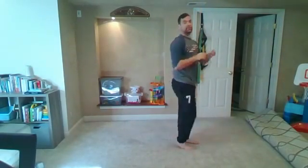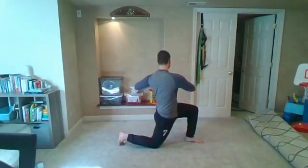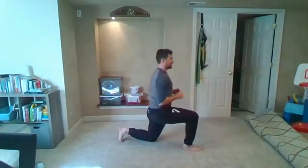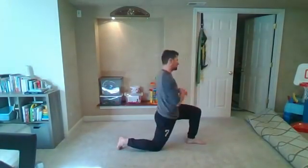Once we hit five on each side, we're going to go with the hip flexor stretch. Big step back — we're going to really think about pushing those hips back forward and add a slight twist as we get that stretch. Really intensify — alternating out here, going to hit five on each side.